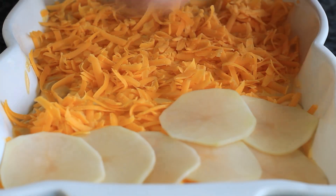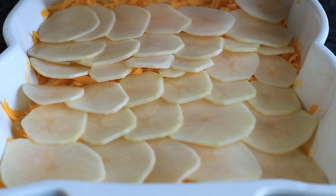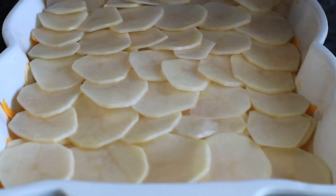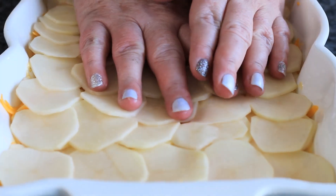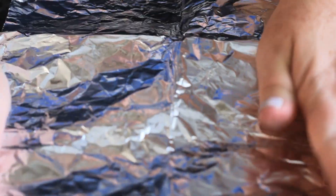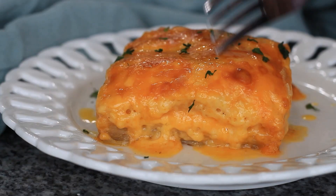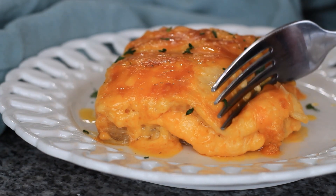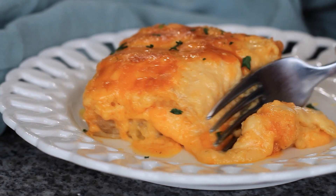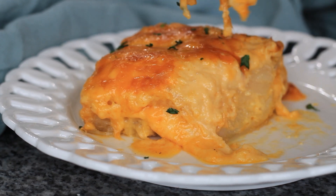Then go again with your third and final layer of potatoes. After placing that final layer, I like to take my hands and just press down on it to get it nice and compact. Once finished layering, cover tightly with aluminum foil and get it into a 400-degree oven for 30 minutes, then uncover for another 30 minutes, or until it is tender when you stick a butter knife or fork through and the potatoes are tender.